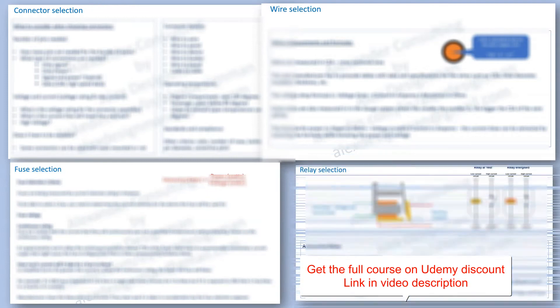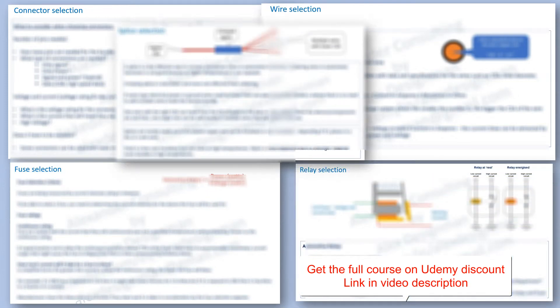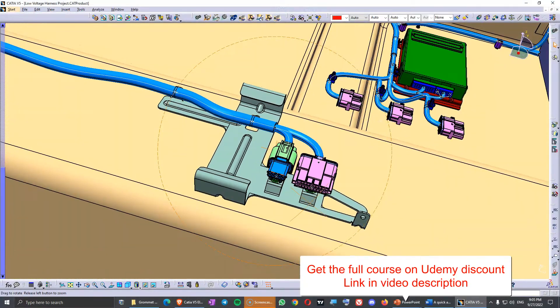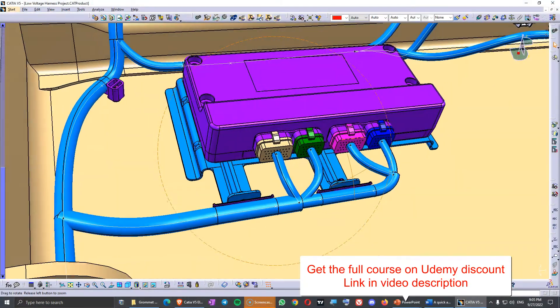Next I will reveal what is the criteria for selecting electrical components for harnesses like connectors, pins, wires, relays, fuses, splices and others. After all this theory we will design a few CAD projects where we implement everything we learn.